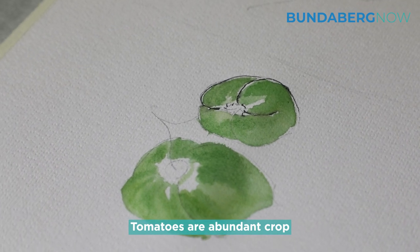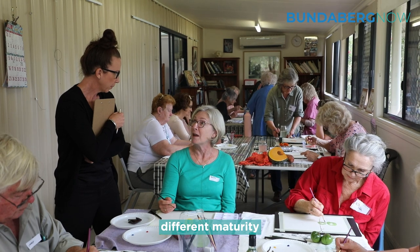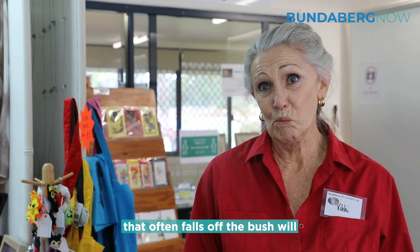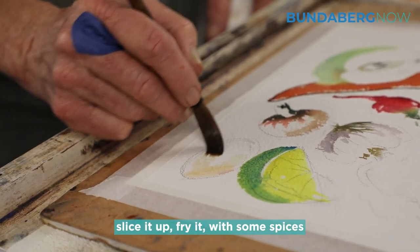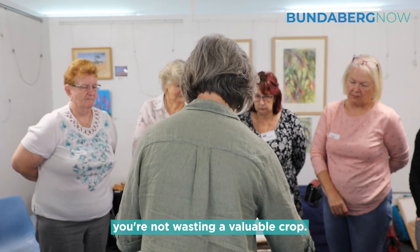Tomatoes are an abundant crop and it is wonderful to use them in their different maturity stages. A green tomato that often falls off the bush will just lay there, so if you can take it inside, slice it up, and fry it with some spices, you're not wasting a valuable crop.